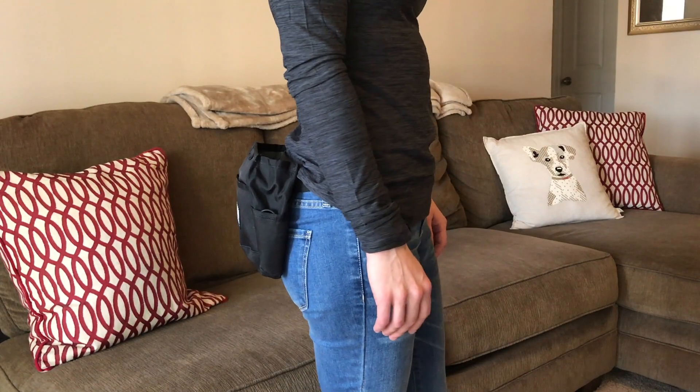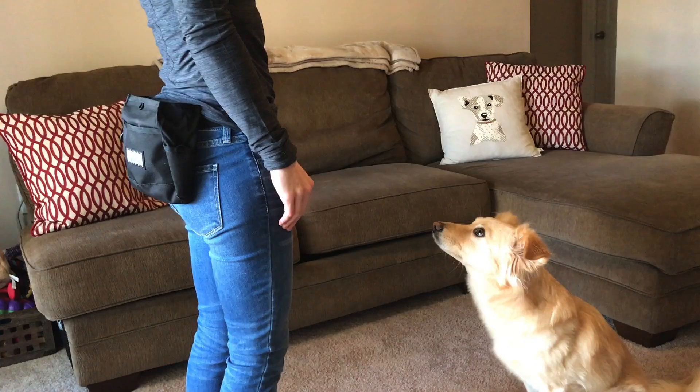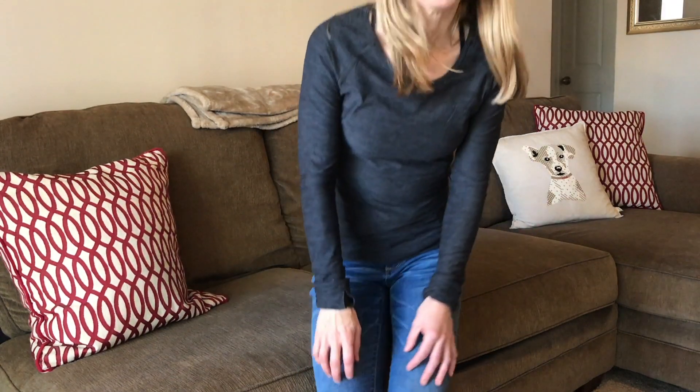When you wear your bag behind you, your dog is much less likely to be distracted. He's more likely to be making eye contact or watching for hand signals. This can also help improve your handling skills because you're no longer tempted to reach in front of your bag and be touching those treats while you're training.